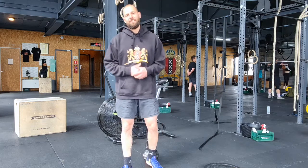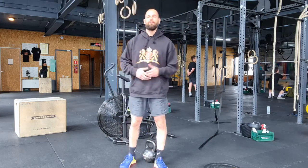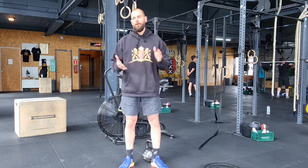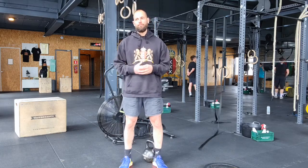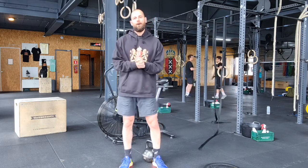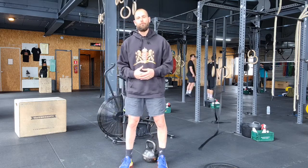Hey you! Today we have a chipper workout, which means more than three movements. We're going to go through two rounds of 20 strict toes to bar, 40 Russian kettlebell swings, 40 box jumps, and 80 cal bike for men, 55 for women.